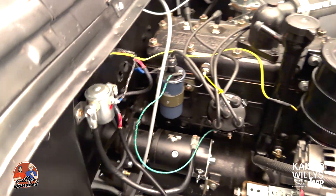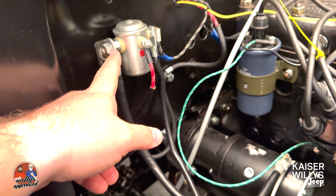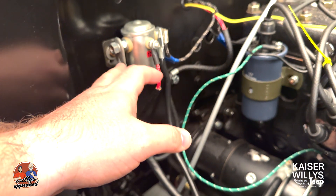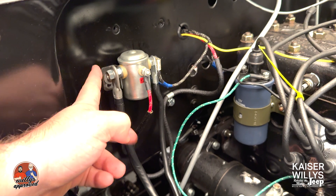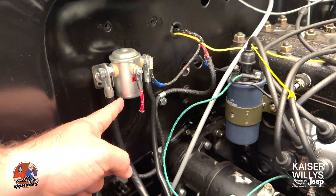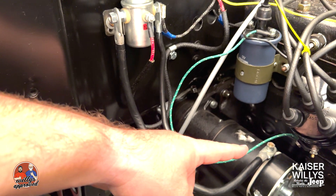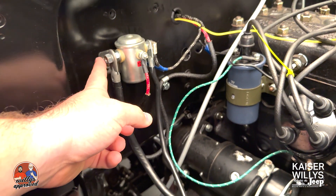That leads back to the ST on the ignition switch. The other side — this left side — it doesn't matter if you put these on the left or the right side. It's easier for me to route it the way I have it, so as long as you've got it right on both sides, you're good. This left side here goes over to the starter — the stud on the starter is the left side of this equation.